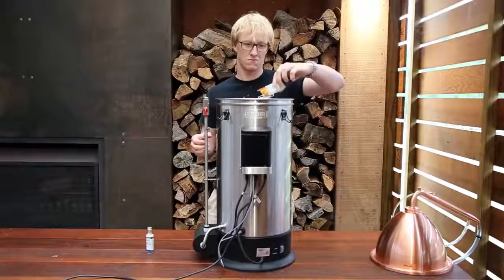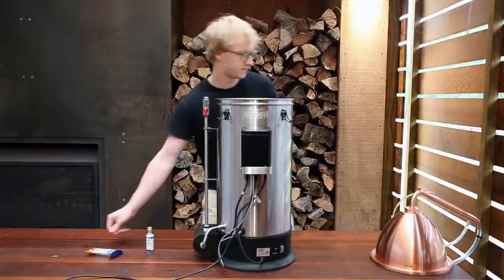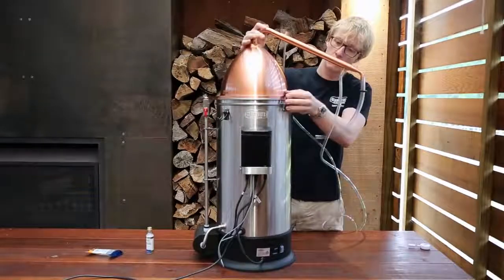Add one packet of Steel Spirits ceramic boil enhancers and three capfuls of distilling conditioner to your wash. Attach your Alembic pot still setup to your boiler and secure the lid using the four clips located on the boiler.